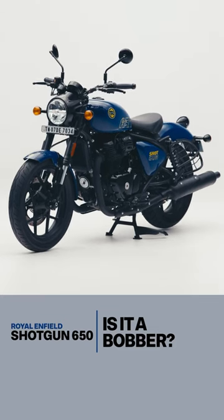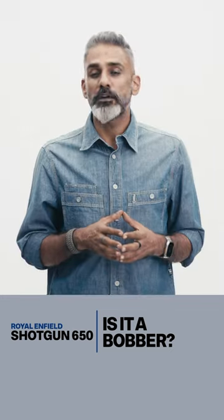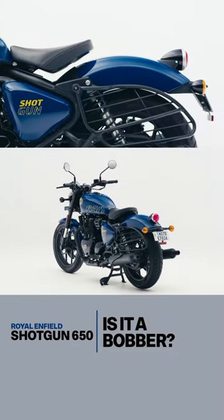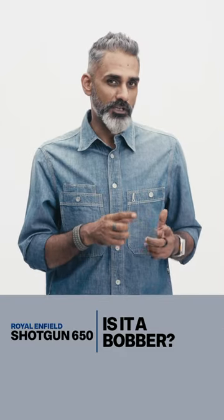The Royal Enfield Shotgun might look like a bobber, but it's not actually a bobber. To be part of that format, the fender has to be mounted to the swing arm so the whole thing moves as a unit. In the Shotgun's case, the fender is mounted normally, and although it does have a single floating seat, that's not actually a bad thing.